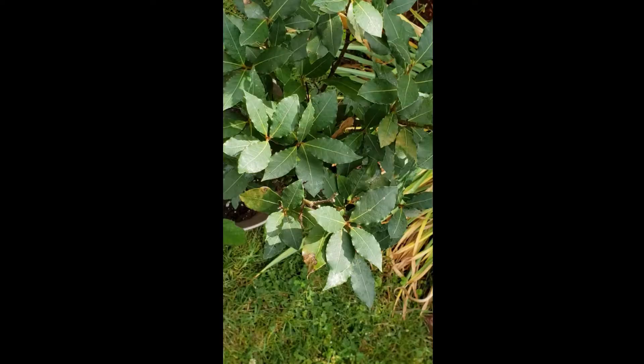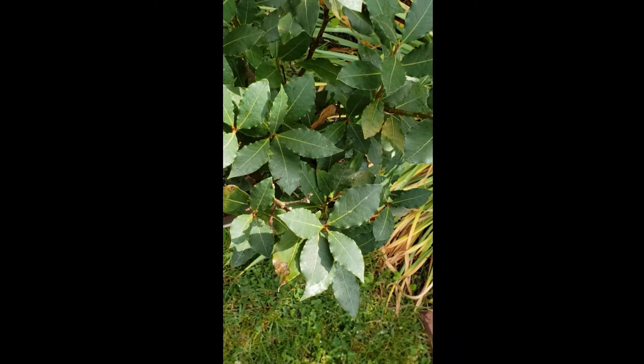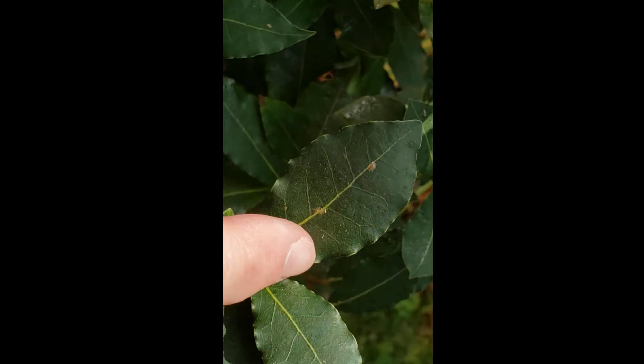My bay tree was next to my fig tree and it is also infected. Here you can see again, right along this vein, those bugs. When you have honeydew on your plants, in addition to seeing symptoms like ants, you can also start to see a fungus develop because the sugar in that substance will attract different fungi. So it's really important not only to kill the scale but to treat the honeydew as well.